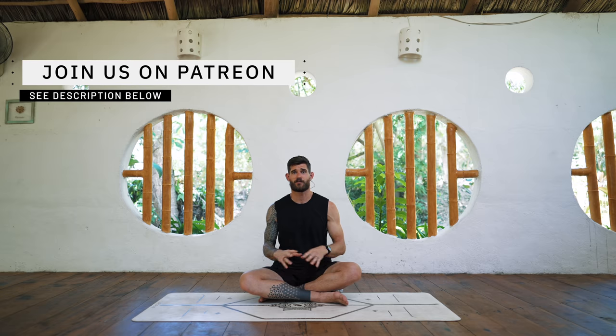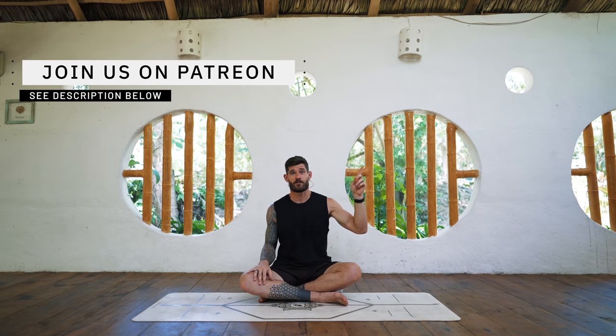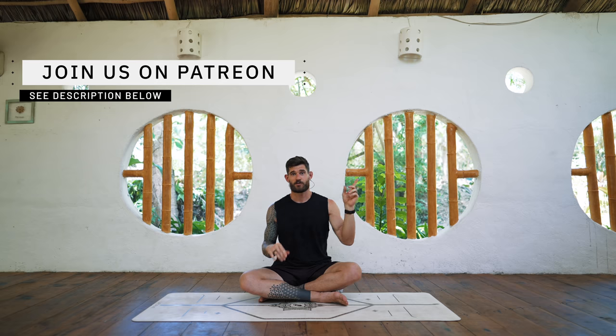Hey there, welcome to this video. This is the follow-along short version of the CARs full body routine — Controlled Articular Rotations. If you see this video and have no idea what I'm talking about, please go to the extended version where I talk for 45 minutes about the whole routine and all the things to do and not to do. Go watch it and learn there.